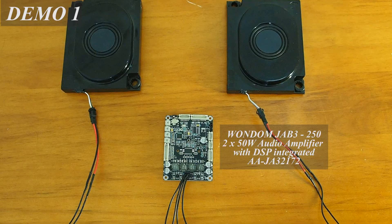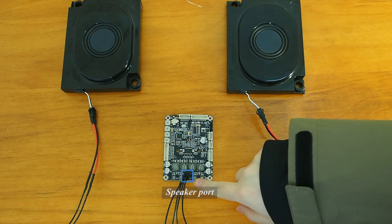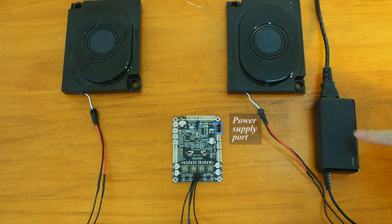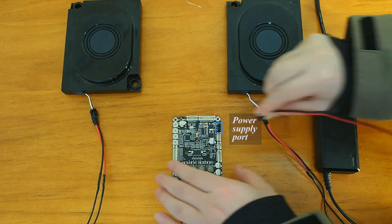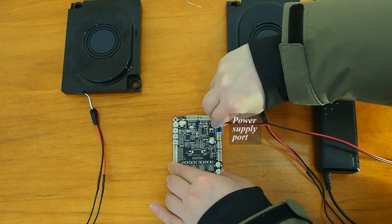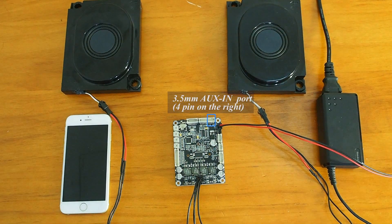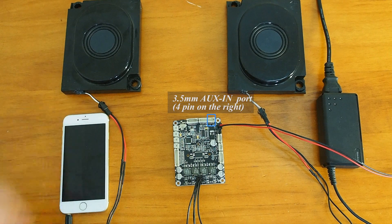This is our audio system with the Wondon JB3. We have two speakers as audio output, and we use a power adapter to power up the JB3. We also use our phone as audio input.